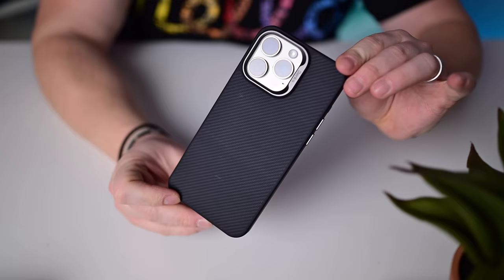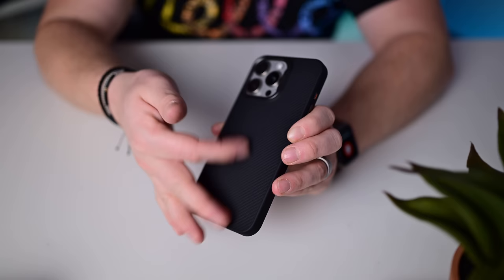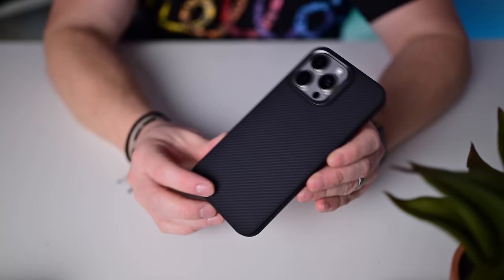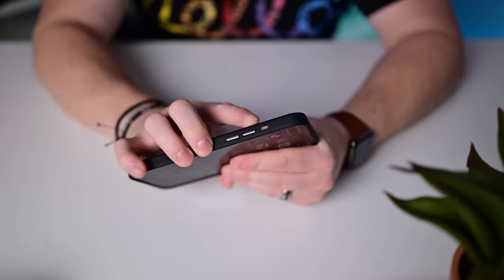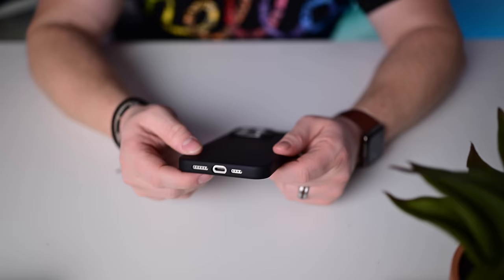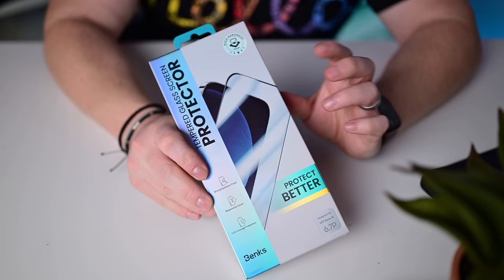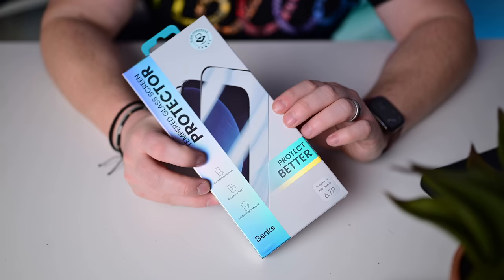Another favorite — the Banks case uses officially certified Kevlar all down the back, giving a slight texture. The sides feel very smooth and the transition from sides to back is effortless with no seam. Buttons all down the side including for the action button with a nice little orange dot. Everything about this case is very nice. The downside is a slightly smaller port at the bottom — a little tight with chunkier cables. Metal ring around the camera, MagSafe support, and they also offer a tempered glass screen protector kit.